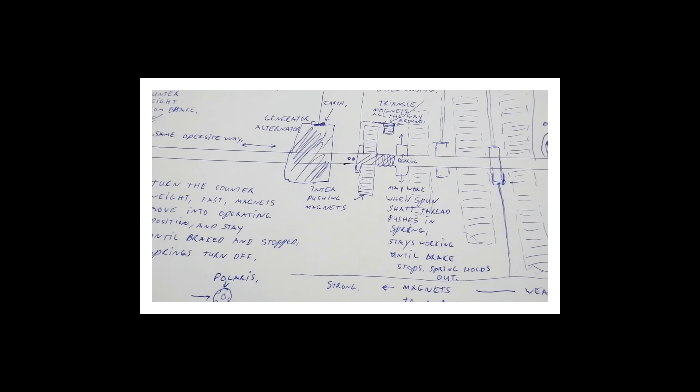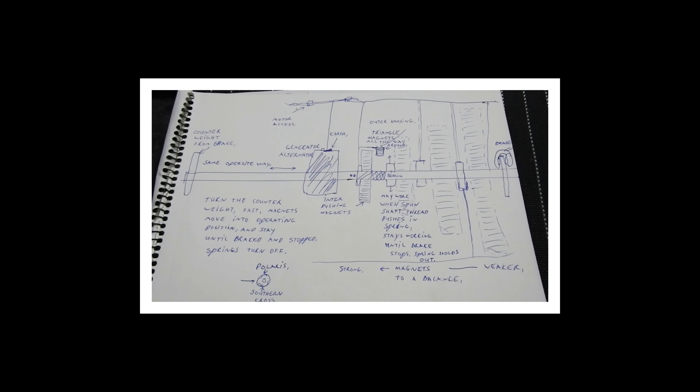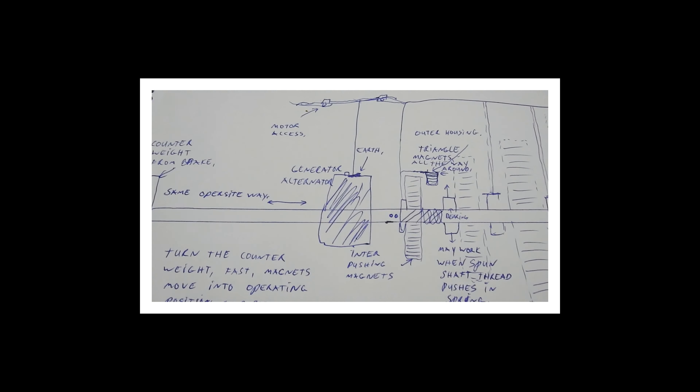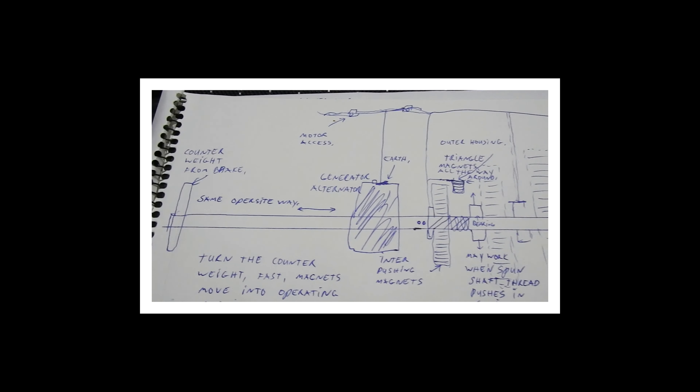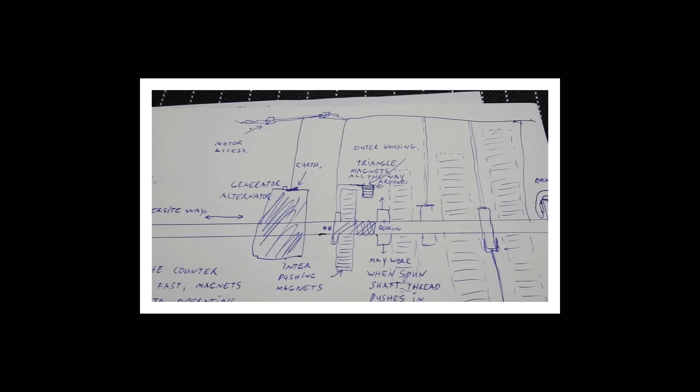This is a maybe-possible powerful magnetic motor I have designed, based on this idea. As this is in fact complex to make, it could replace many things — even be rented like a power bill. Feel free to use this in varying ways.